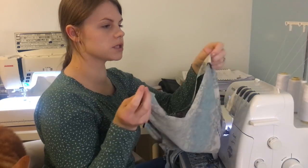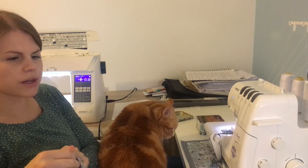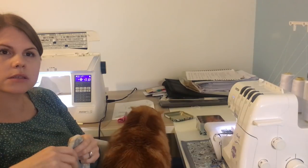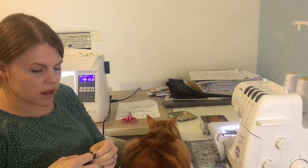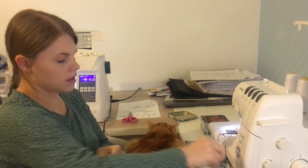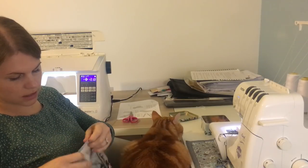Shoulder seams done — I'm just going to add the cotton tape now. I've added the cotton tape and now I'm going to put the sleeves on. I'm going to do them flat, then overlock them, and then do the side seams — I think that might be the easiest way for me. I'm lining up the top of the shoulder and that centre piece, then I'll match up the other pieces and hopefully they'll just be in line.